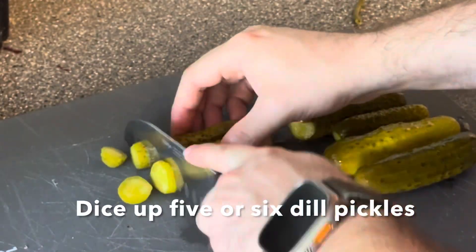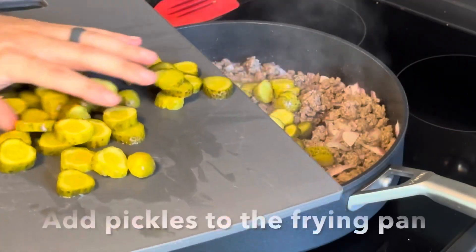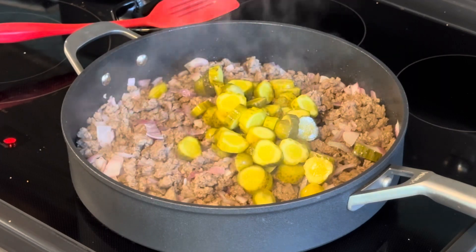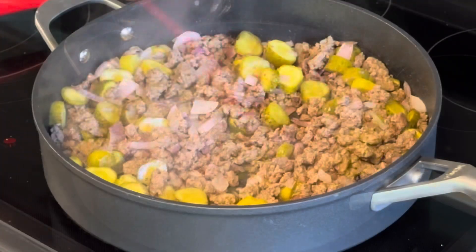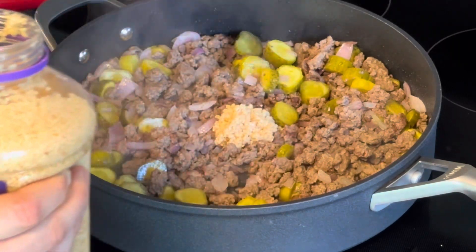While your onions are cooking, go ahead and start dicing up your pickles. Cut them into nice thick chip-like pieces. Put them in the frying pan and sauté with the ground hamburger and your red onion. Fill the kitchen with dill. Add some garlic.